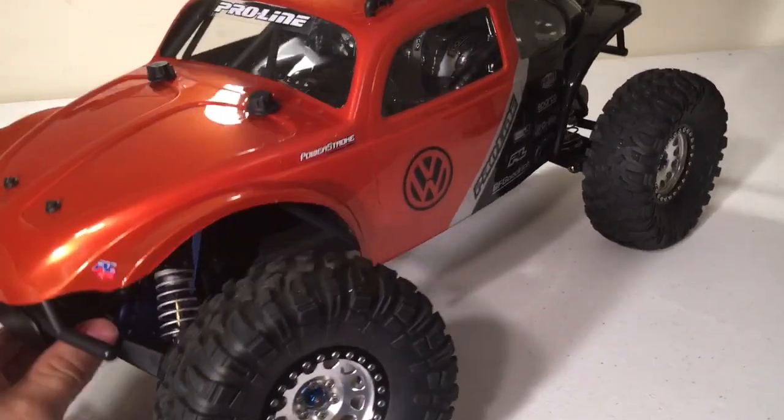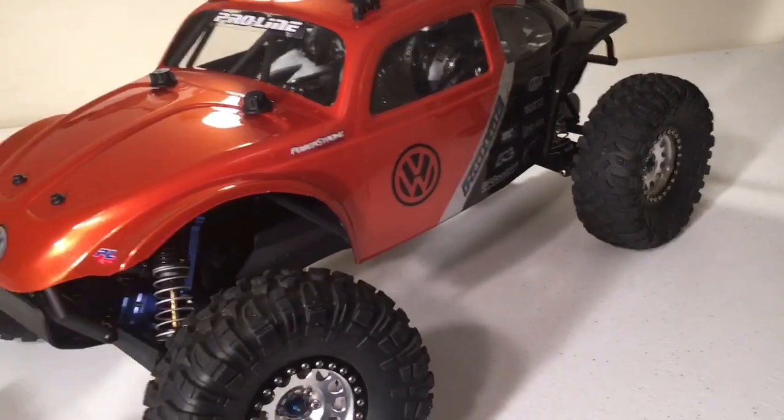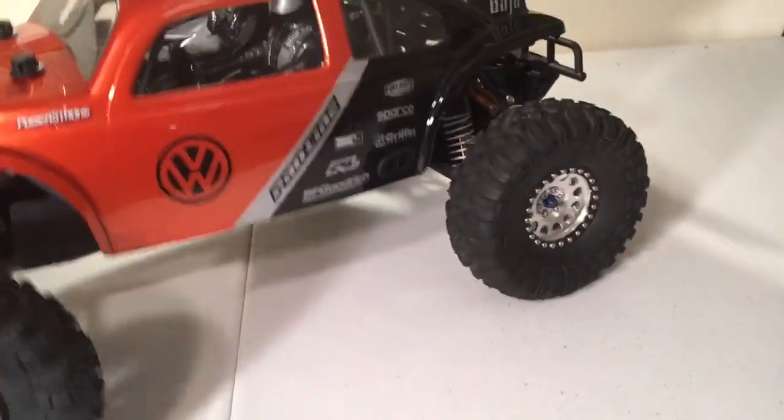Yet it's not sprung weight, which means coming off jumps and everything, you don't have to worry about your front end bottoming out because you've got weights up in the front end. So that worked out pretty good.